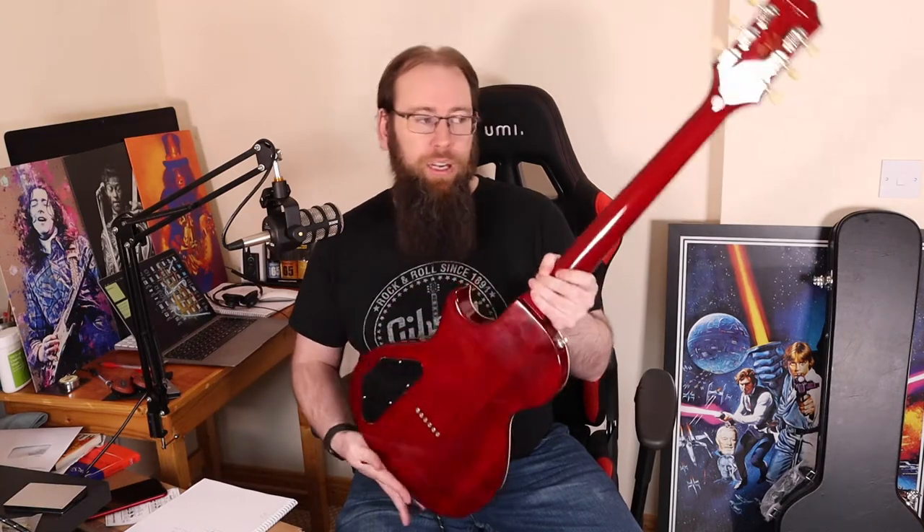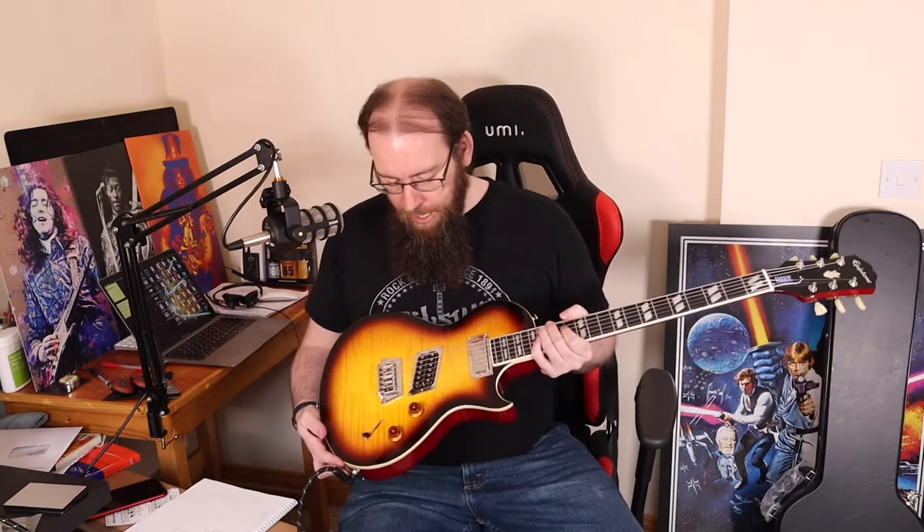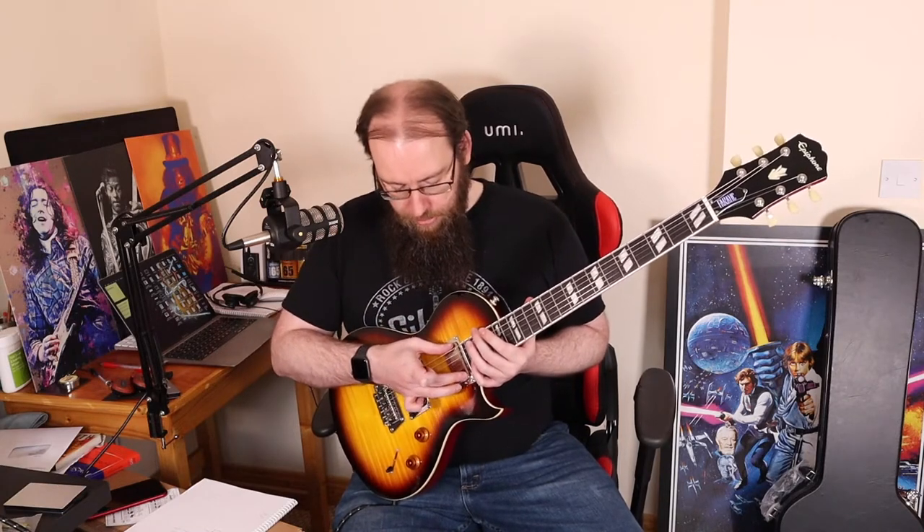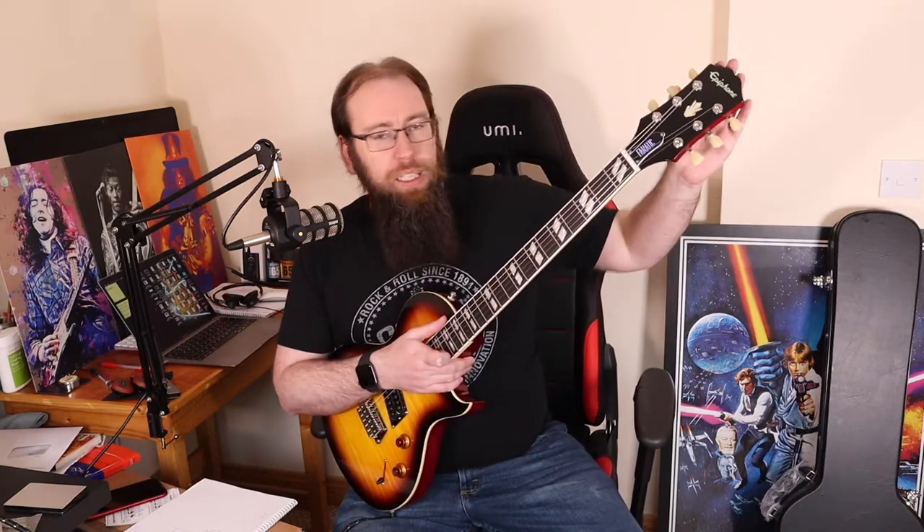You have a thinner body as well, but it's still got a bit of a chunky weight to it. You've got one volume, one tone, and a five-way selector switch. I'll get more into that in a moment. The bridge is also kind of unique to this model. You've got a slanted humbucker here, and this is a mini humbucker in the neck position — I'm not sure it's supposed to move as much as it does. And then of course we have the lovely Epiphone Kalamazoo headstock.